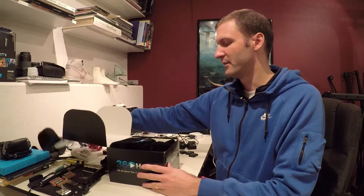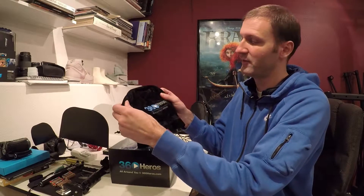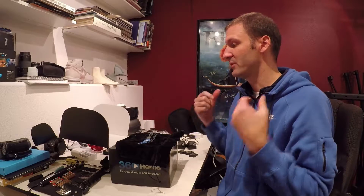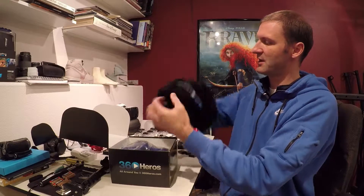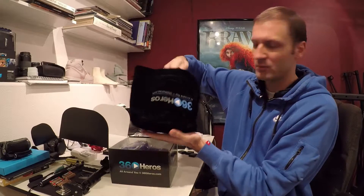First things: a very nice velour velvet 360 Heroes bag to be able to carry it in. That's important. With this rig, I always carry it around in a little felt bag just to keep it all safe, especially when you have the cameras in it and you don't want them to get messed up. You definitely want something to carry it in, so that's really cool. It looks like it's going to be a decently good-sized rig — it's like a round pouch.